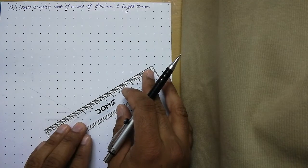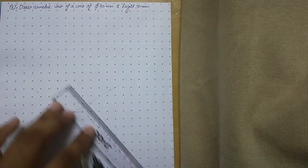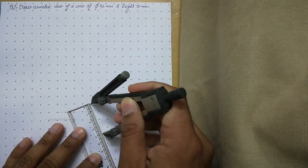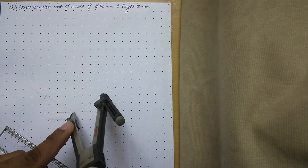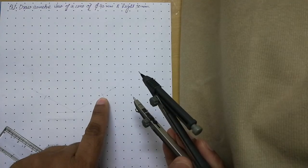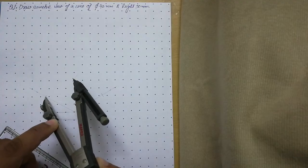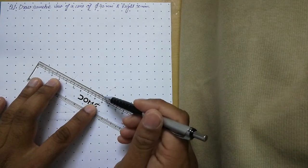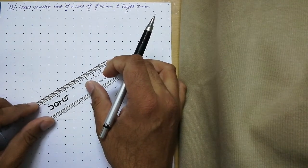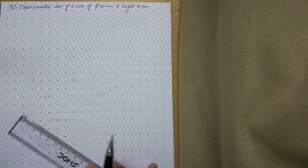Draw those two lines and make sure they are continuous and thin. The diameter of the cone is 40 mm, so open your compass to 40 mm, place it on this point, and cut these two axes to 40 mm. From these two points, draw two more arcs, keeping everything thin. Now connect these points to complete the isometric of a square whose side is 40 mm.